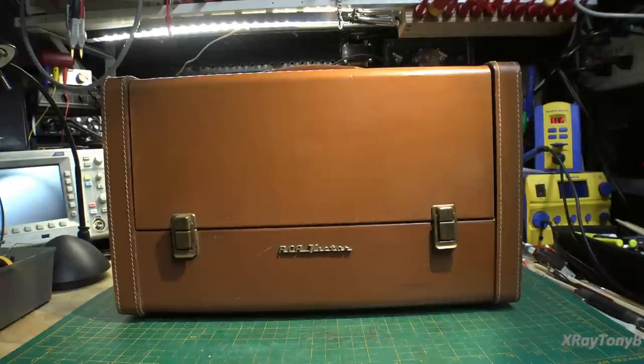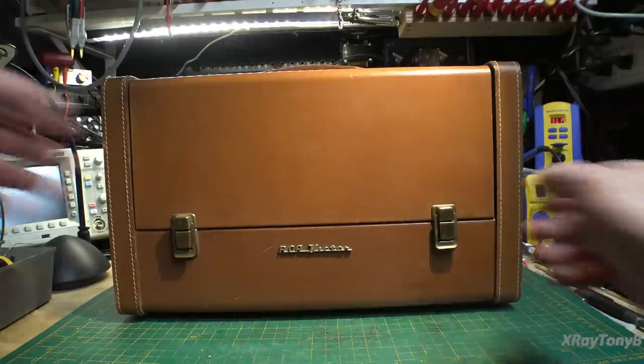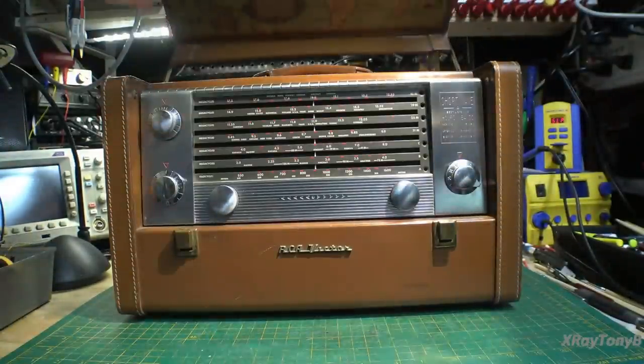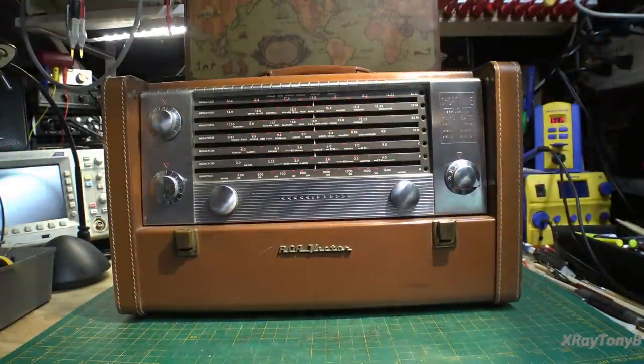Hello everybody, welcome back to the bench and welcome to our next project. What we have in front of us here is a really nice example of an RCA Model 3-BX-671. It is a shortwave receiver and when you look at it, look how nice this thing is — it's beautiful. This is all original; nobody's restored it or done anything to it, it's been really well cared for.